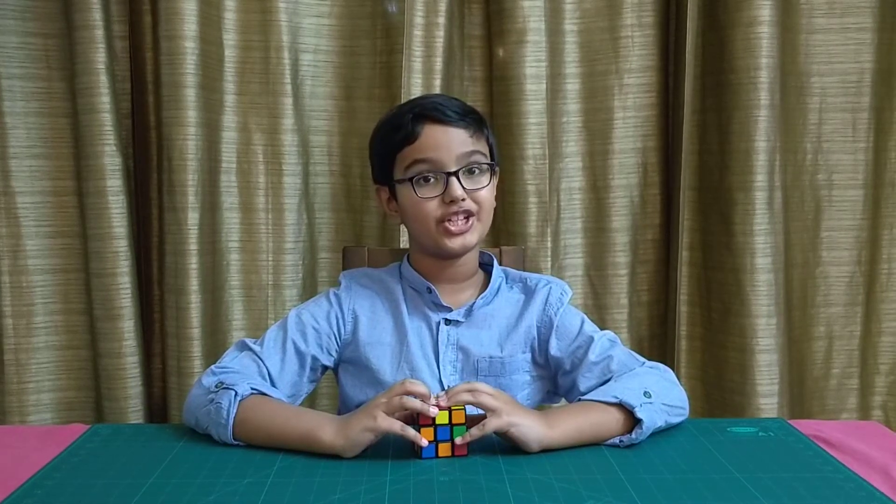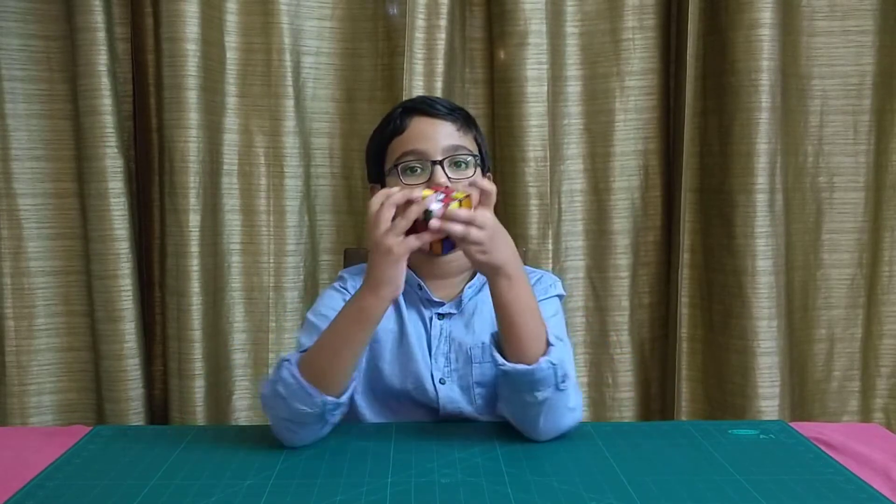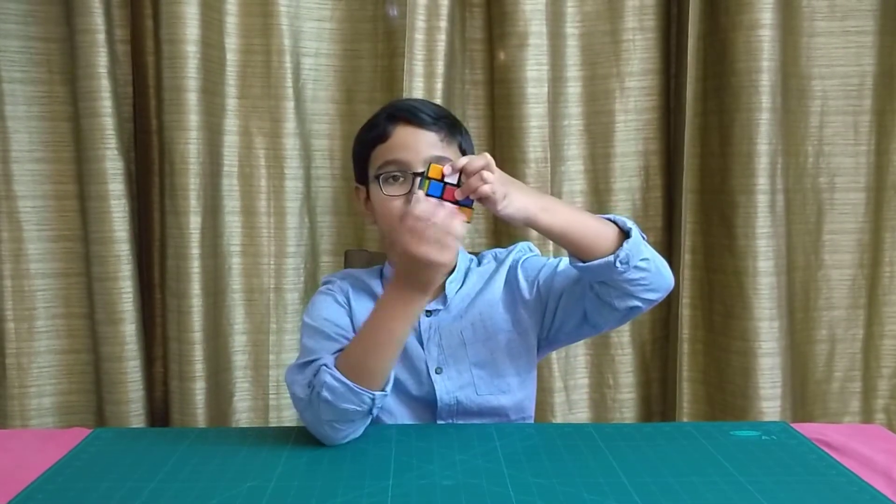Welcome back friends, I am Ishaan. Let's solve the Rubik's Cube together. Today we are going to learn how to solve the lower layer, or the first layer.